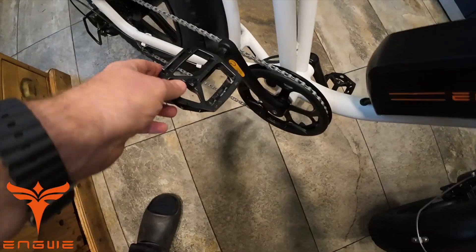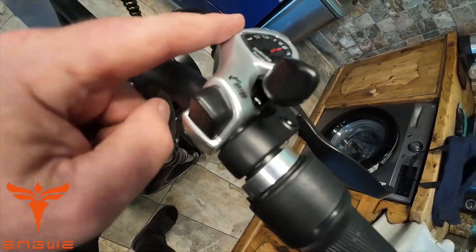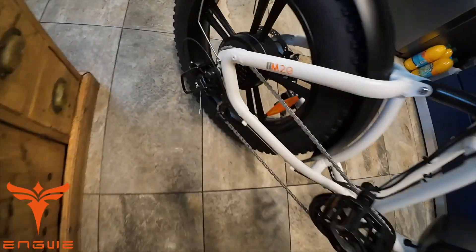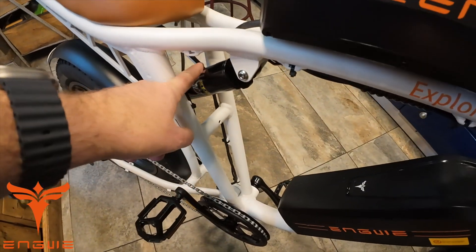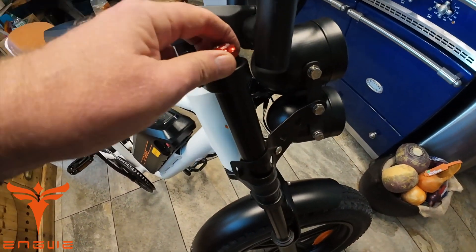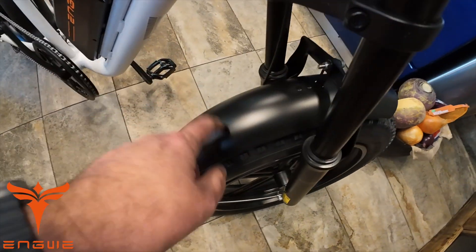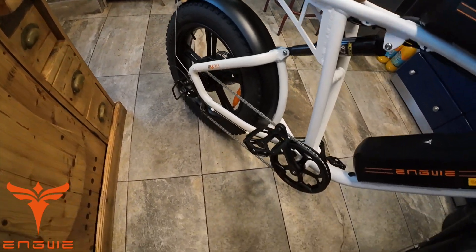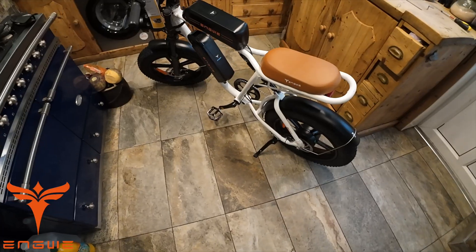Nice to see metal pedals as well, not plastic ones. We've got the usual Shimano shifter and a Shimano gear set down at the bottom. There's rear suspension and front suspension with a lockout, a double headlight, and metal mudguards. Some people worry about them chipping, but I'd rather have the metal ones than plastic. What a fun-looking bike!